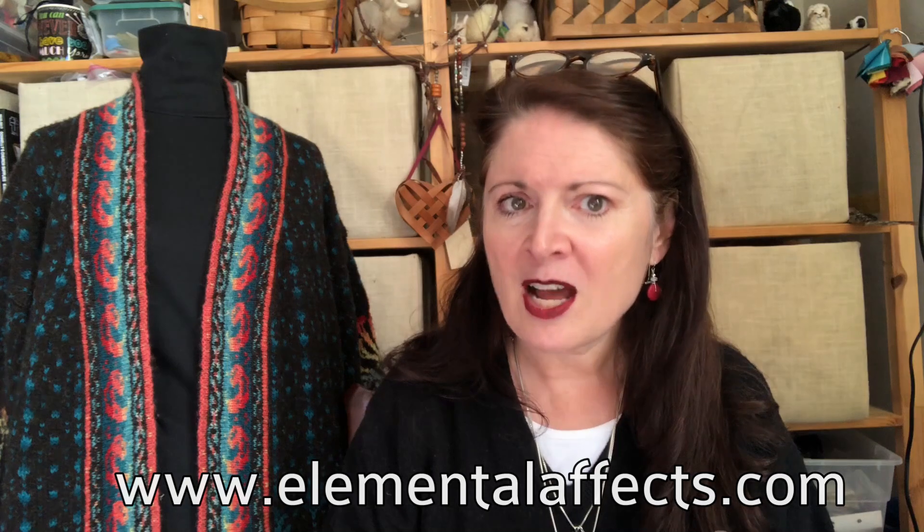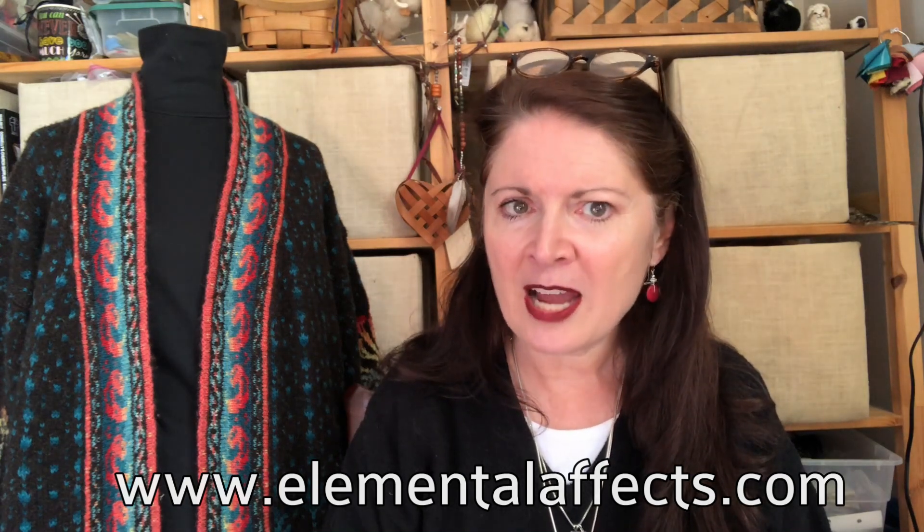Watch a couple of videos, watch and see what happens, or watch all of them, and if you get to the end and you want to, go get yourself a kit — because this is fun to do. You can get your kits at www.elementalfx.com. Jean DeCoster and I — she's the dyer over at Elemental Effects — she's on the West Coast, I'm on the East Coast. This is sort of a transcontinental pattern.